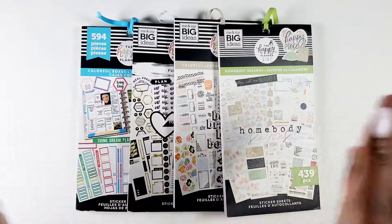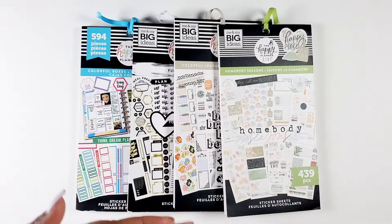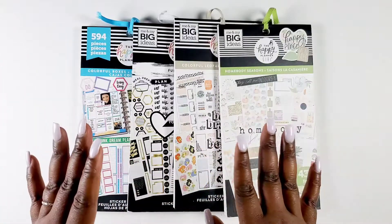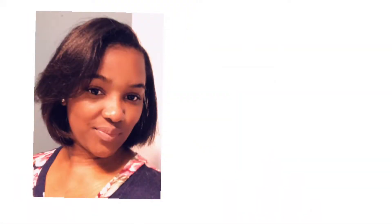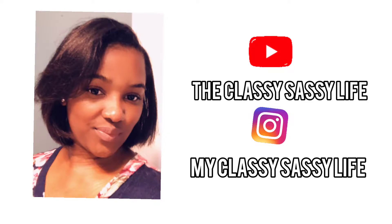So you guys, this video is super exciting because I get to collab with one of my homegirls — I mean one of my homegirls. I will be collabing with Miss Toya herself from the Classy Sassy Life here on YouTube as well as My Classy Sassy Life on Instagram. Me and Toya go way back. We are from the same hometown. We grew up together, went to church together, and our parents are friends.